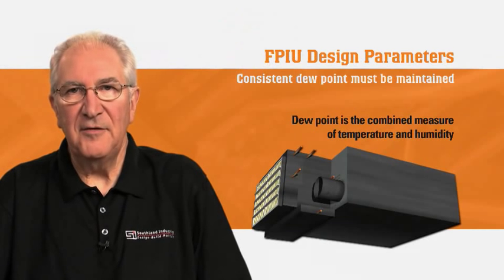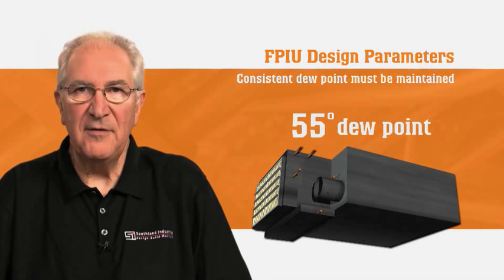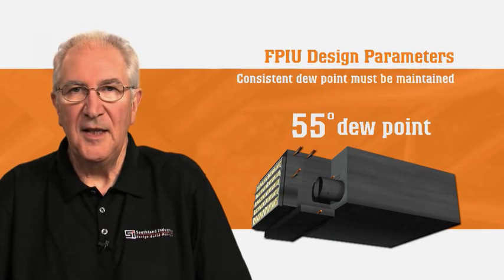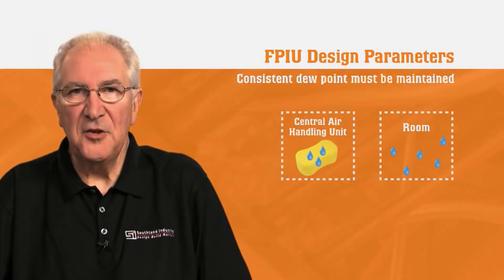Dew point is a combined measure of temperature and humidity levels. An FPIU is built to maintain a consistent dew point of 55 degrees from the primary ventilation air. The secondary chilled water supply to the coils of the FPIU is also 55 degrees. This results in dry coils and eliminates the need for zone condensate drains. Picture a sponge soaked in water — if the sponge goes through the central air handling unit cooling coil, it is squeezed of all moisture. The sponge is then sent into the room to soak up more moisture, and the process keeps repeating so the room remains at the consistent dew point.